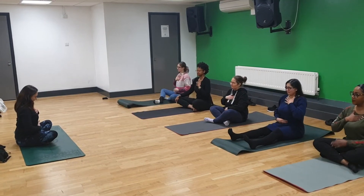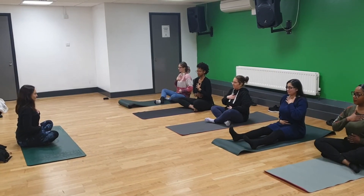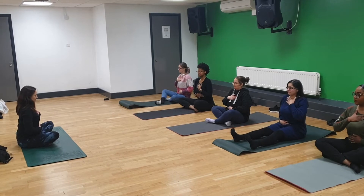Bring one hand on our heart, one hand on our belly. And without changing this, just breathe. Just breathe. See how you breathe normally.